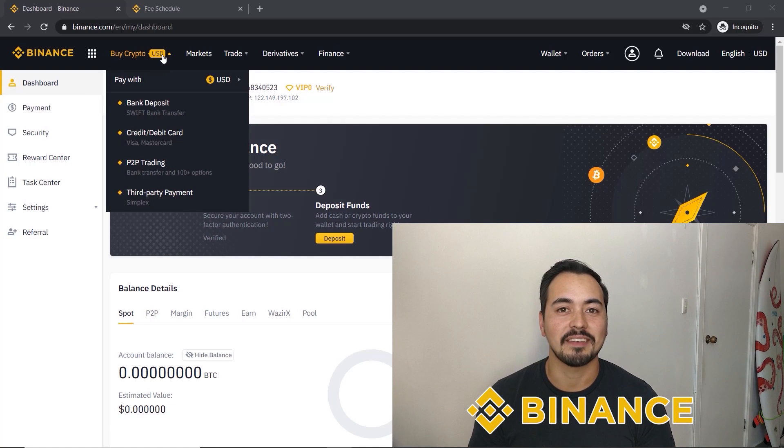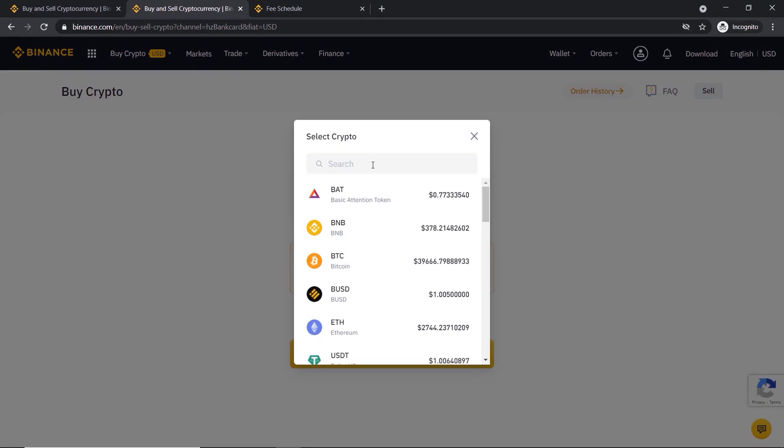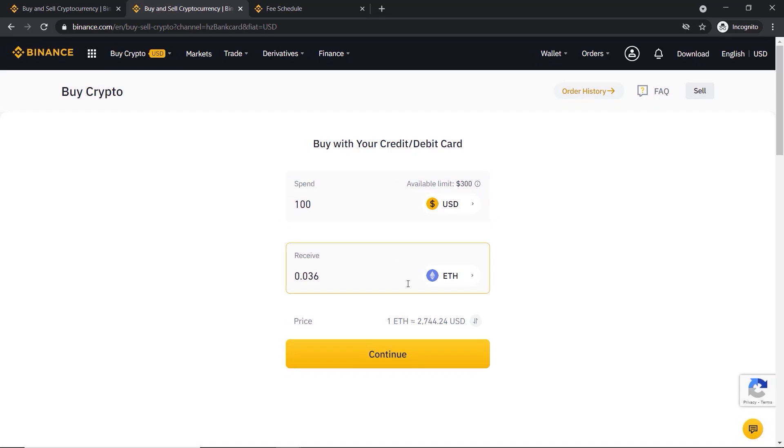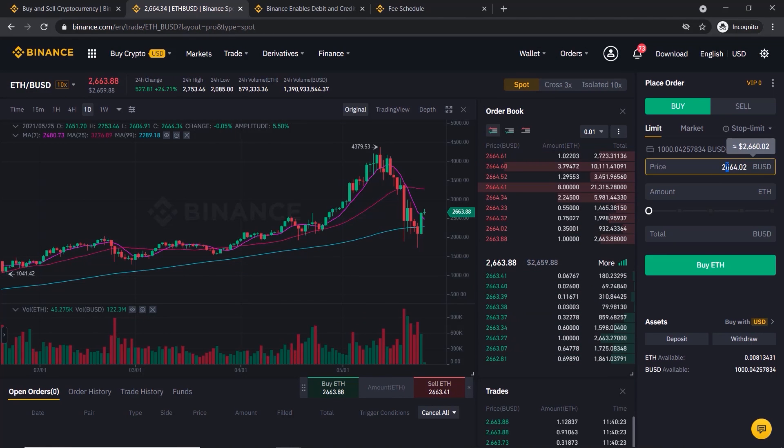Binance is one of the easiest and safest ways to buy cryptocurrencies. If you're new to crypto and want to get your feet wet and buy some Ethereum, Bitcoin, or other altcoins, then Binance may be a great option for you. I will show you step by step how to buy Ethereum on Binance in this beginner-friendly tutorial, and later in the video I will guide you through the more advanced ways of buying your crypto.